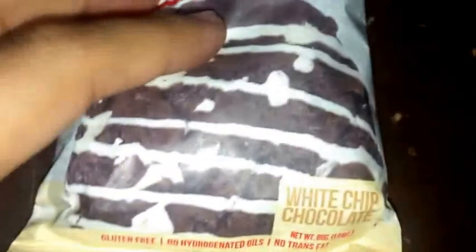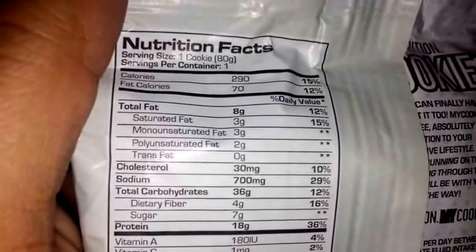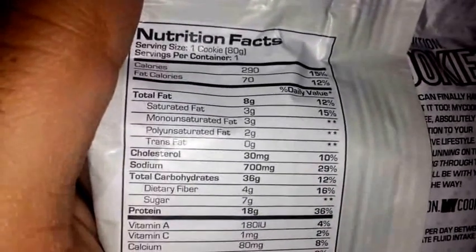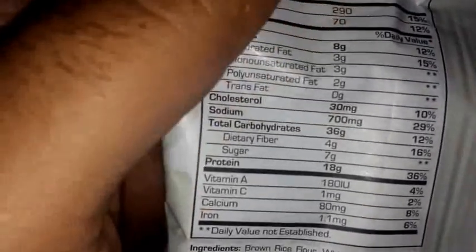Let's go ahead and go over the nutritional facts and packaging. You got 18 grams of protein on the front. Looking at about 290 calories, 70 calories from fat, eight grams of total fat, three saturated, and you got some of those healthy fats.